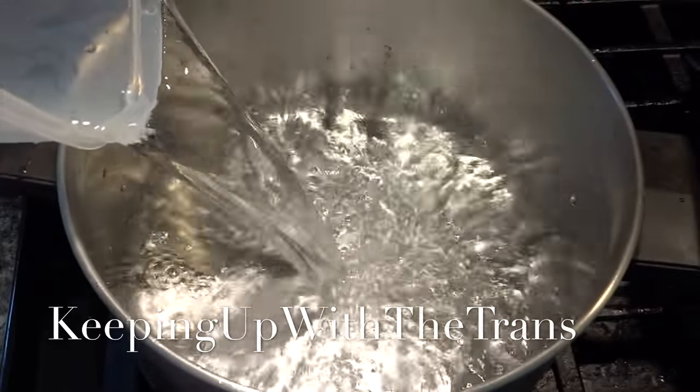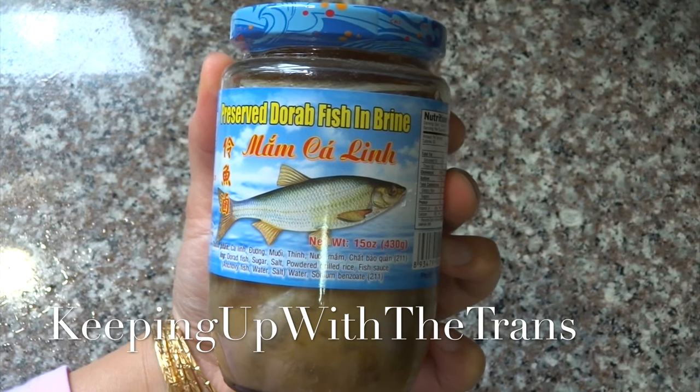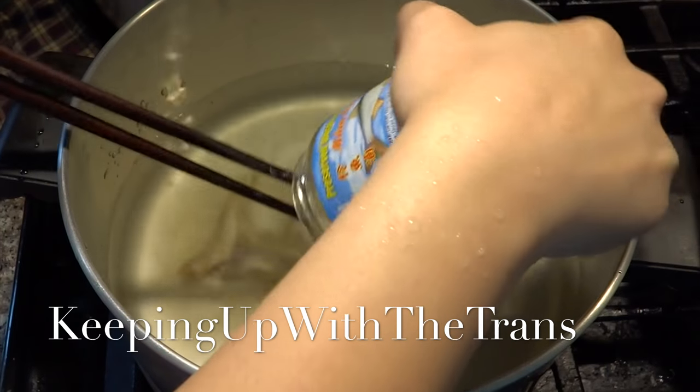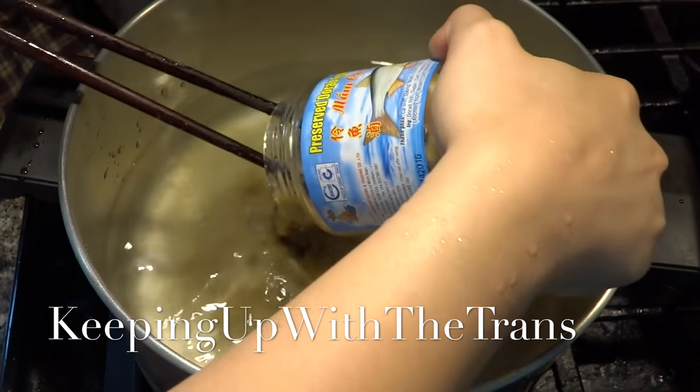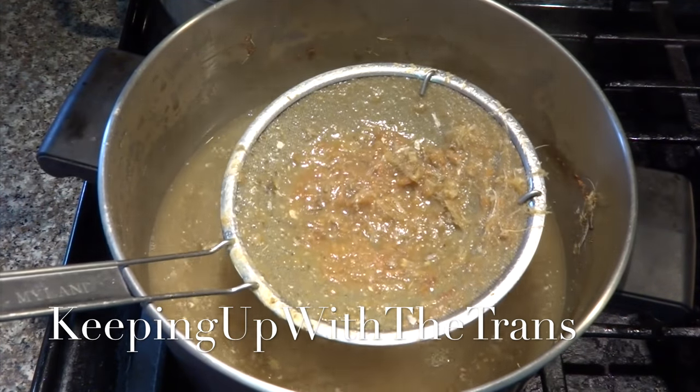Next, use another pot and put two liters of water in it, then put one jar of măm gallon and cook until you no longer see the meat. After that, use the strainer to scoop out all the bones.